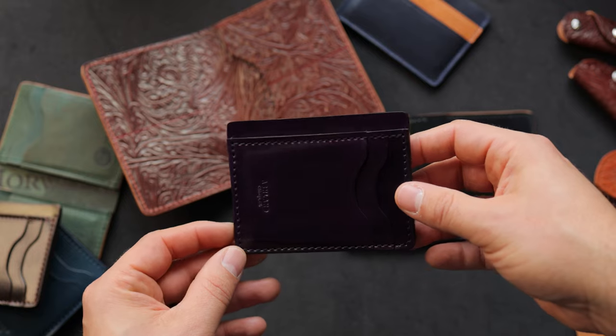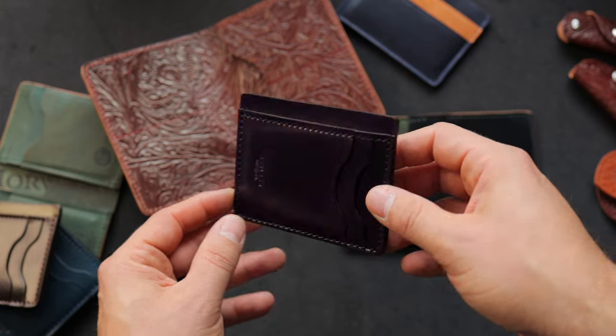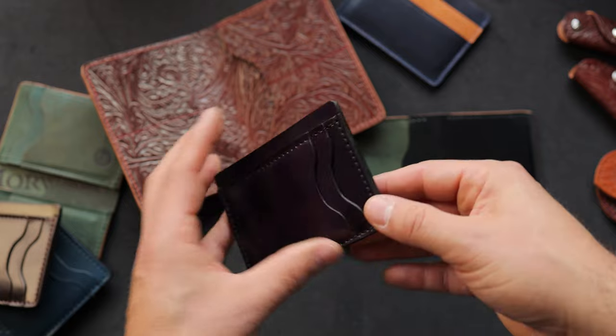And the last one to show you here — this one turned out great. This is violet shell cordovan. On this prototype Frank the Enforcer, we also have that additional card slot on the back with hand-stained violet edges.